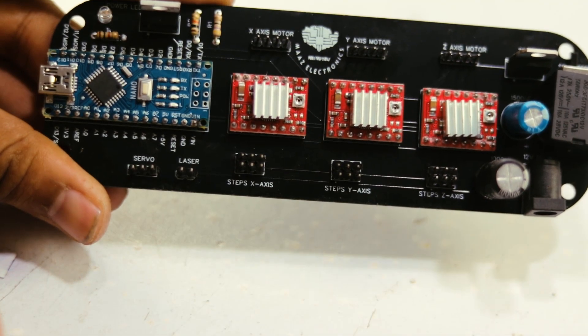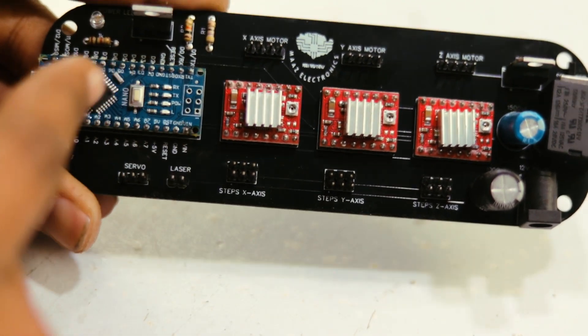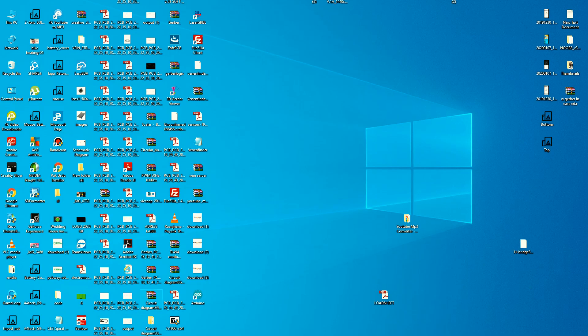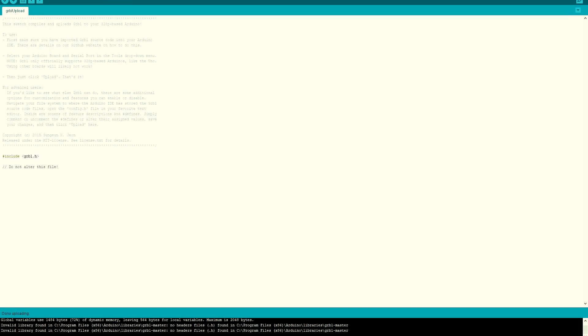Now we can test whether our PCB is working. First we install the code into our microcontroller, then test the PCB with motors. We open the Arduino software, attach the microcontroller to the PC, and upload the program to the Arduino Nano. Now we can test our complete PCB by connecting stepper motors.